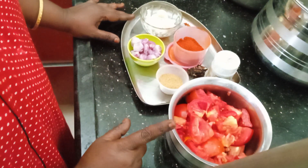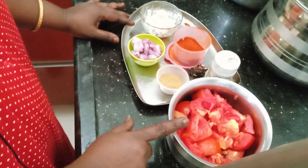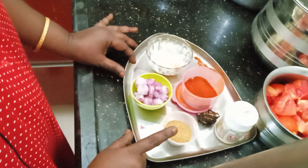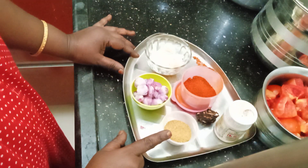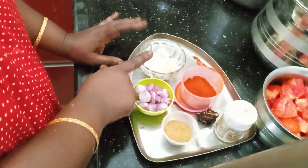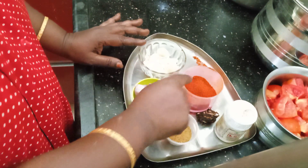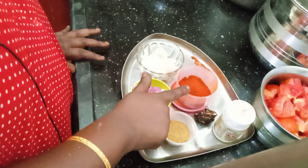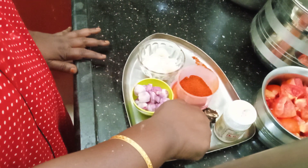We will make a bowl of Thakali. It will be a bowl of Thakali: 2 spoons of Thakali, 1 spoon of Thakali to the spoon, 1 spoon of Thakali, 3 spoons of cashmere chili, 2 spoons of cashmere chili, and a small small spoon.